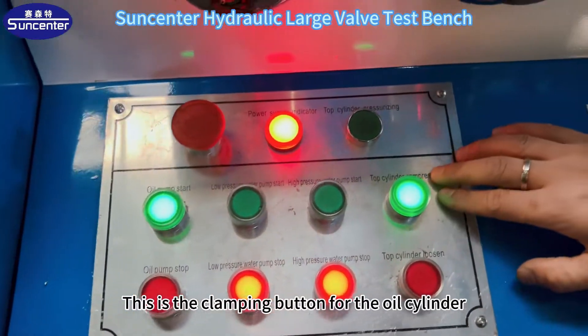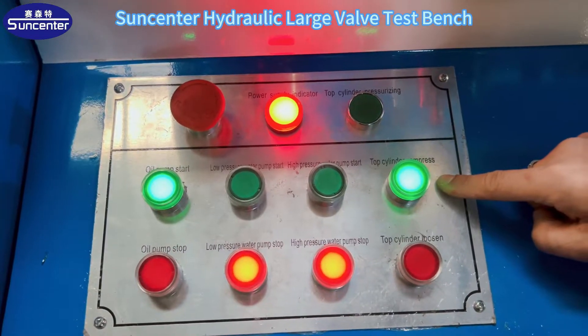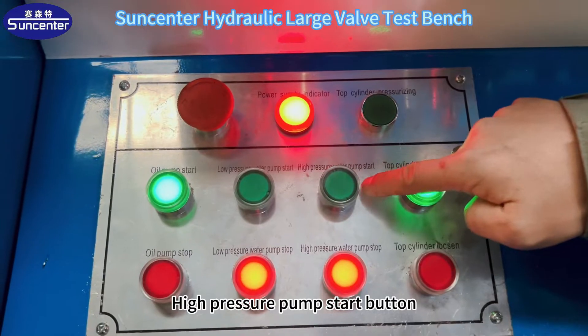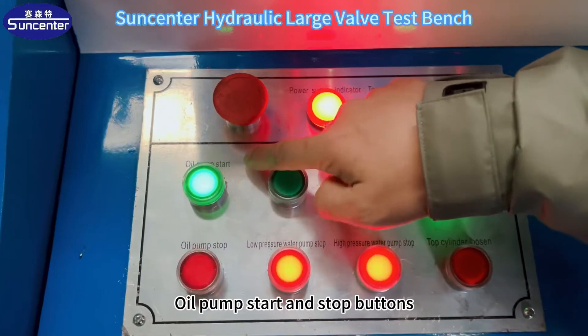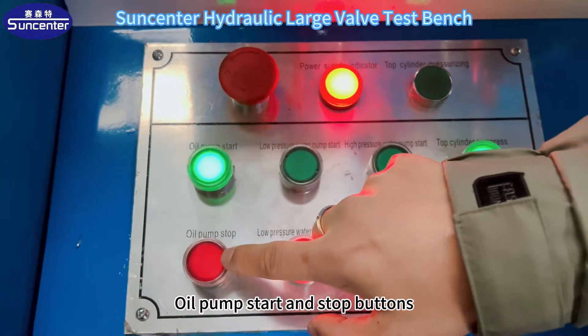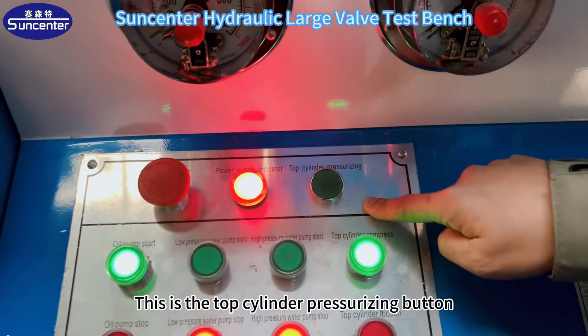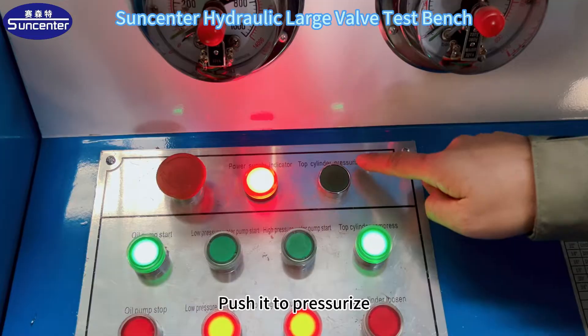This is the clamping button for the oil cylinder. Loose button. High pressure pump start button. Stop button. Low pressure pump start button. Oil pump start and stop buttons. Power switch. This is the top cylinder pressurizing button — push it to pressurize.